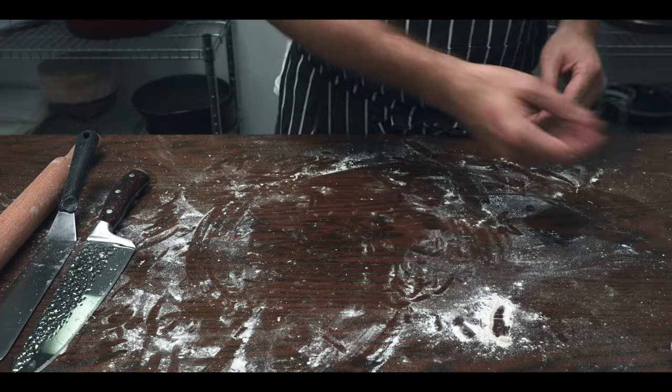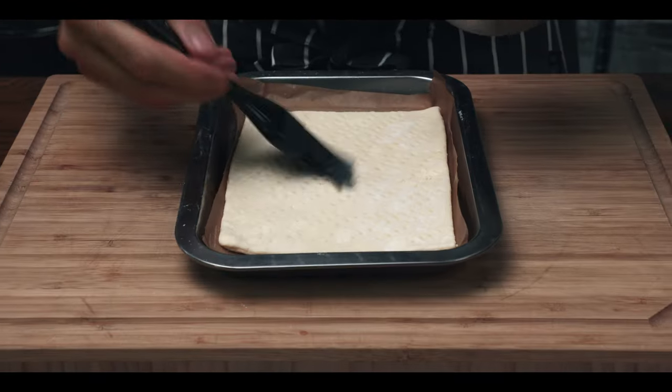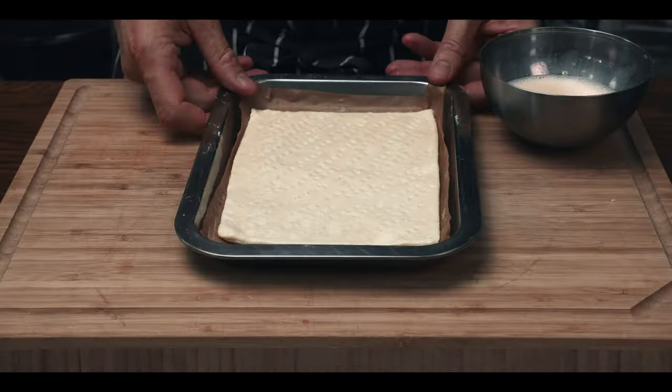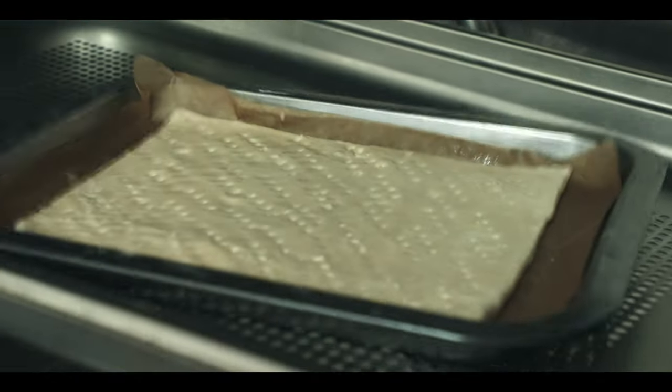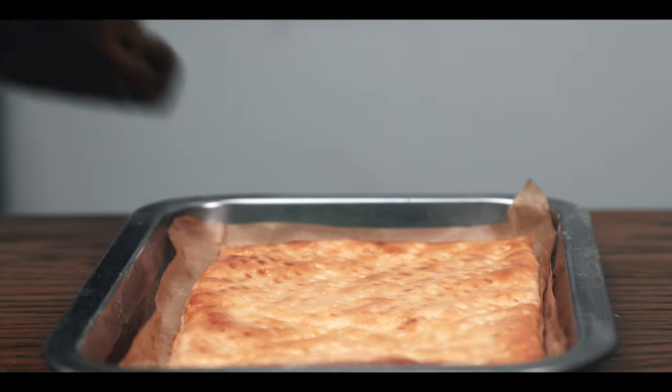Preheat your oven to 190 degrees Celsius or 374 degrees Fahrenheit. Make a quick egg wash with equal parts milk and egg and give the whole thing a nice brushing. Stick it into your preheated oven and bake until golden brown — this could take anything from 12 to 20 minutes depending on your oven.